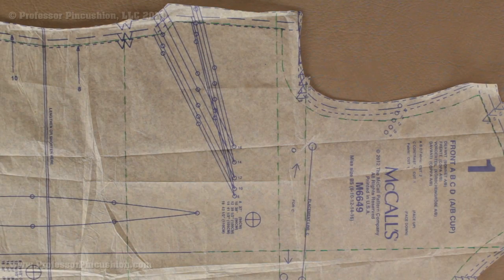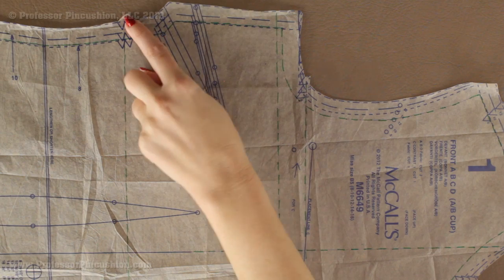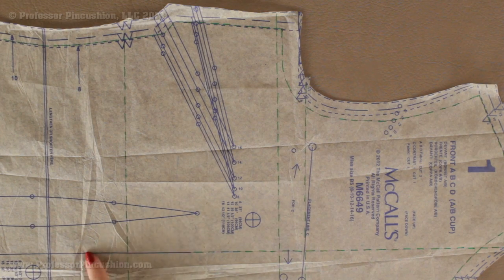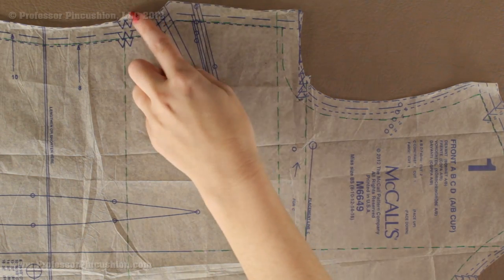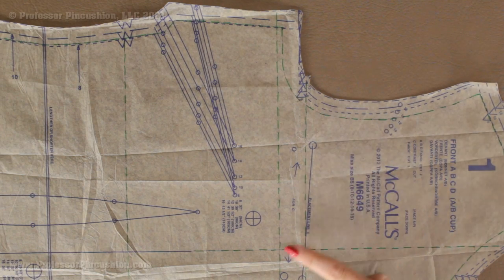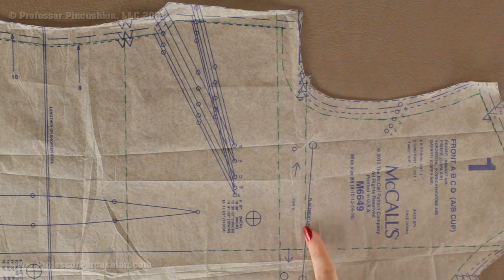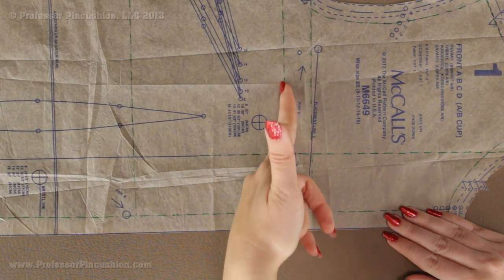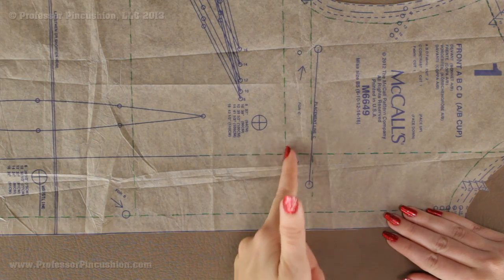The last thing I'm going to do for prepping is look for the notches that are on either side of my grain line. I have a double notch here at the side seam and I'm going to draw a line from this notch so that it's perpendicular to my grain line. This is going to help with the matching part. I also have one here at the arm hole and I'm going to do the same thing. I extend the lines out — you can never have too many lines in this.